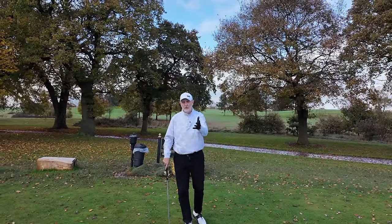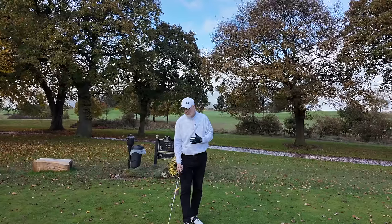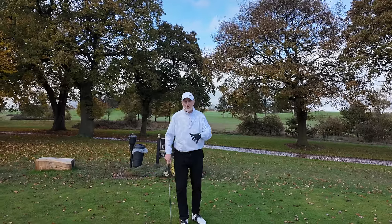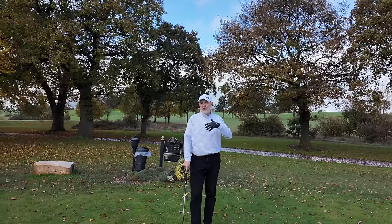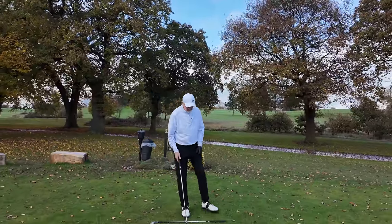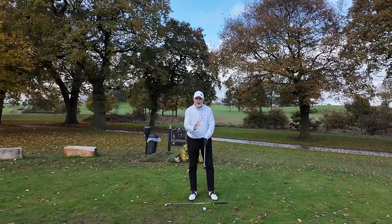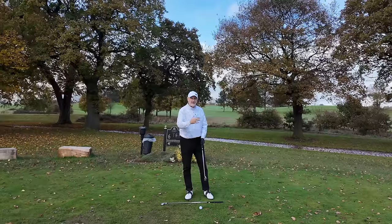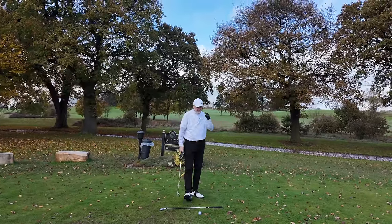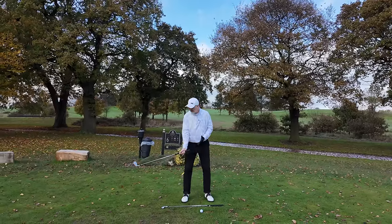I've been using it quite a lot over the last six or seven rounds, and a number of those have been seen on camera on this channel. A lot of you have asked what I'm doing — where is this pause position that I've been adopting? It's helped me no end. I've played some really good golf. You simply need a club as an alignment stick, a golf ball, and a club of choice. I'm going to start with a nine iron and progress through the set, starting with shorter irons to get comfortable.